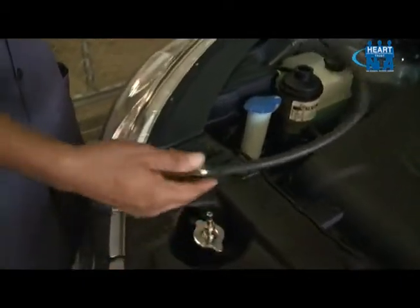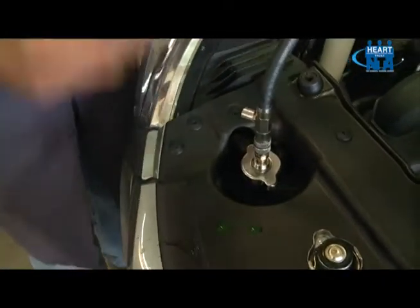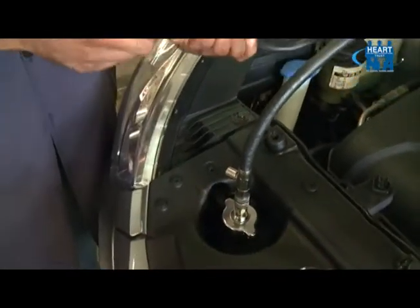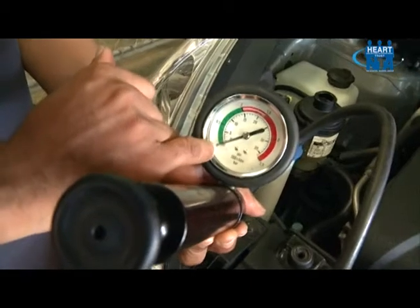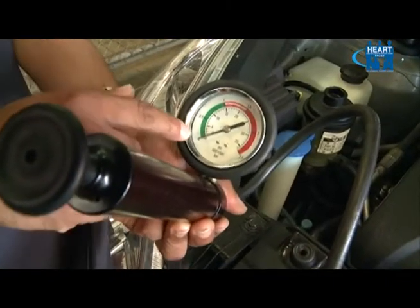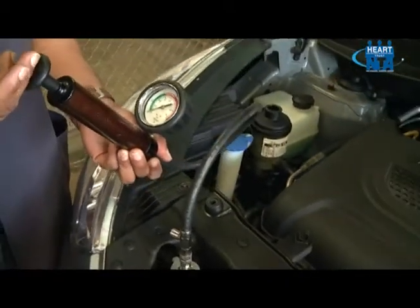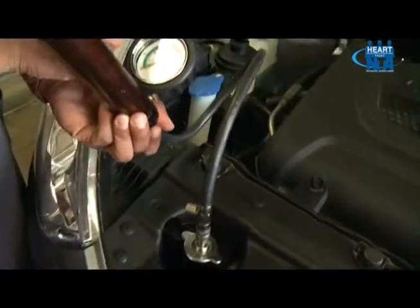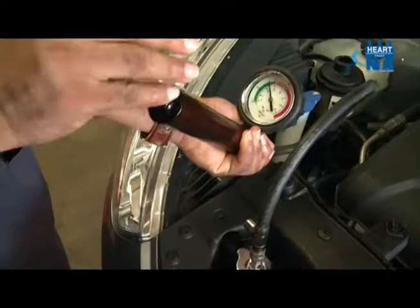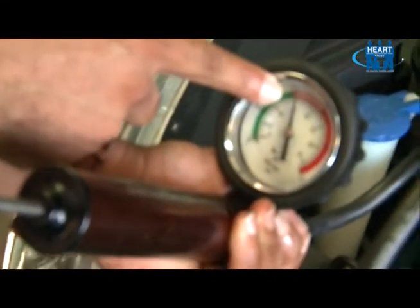Here, I'm going to attach my pressure tester onto my adapter. Our pressure tester specification is 1.1 bars. On the pressure tester gauge, you can see the specification in bars on the outer scale and in PSI on the inner scale. We will now apply air pressure to our system to 1.1 bars using the outer scale. Looking at the indicator needle, we have now reached 1.1 bars.